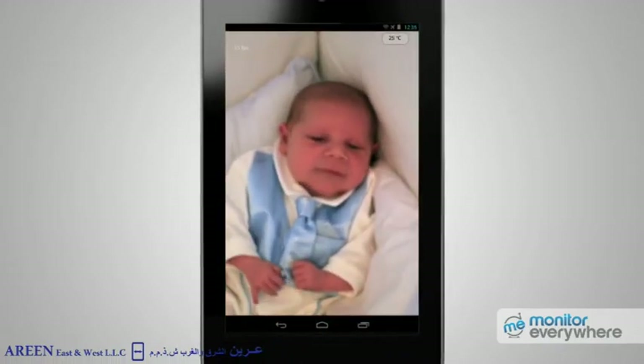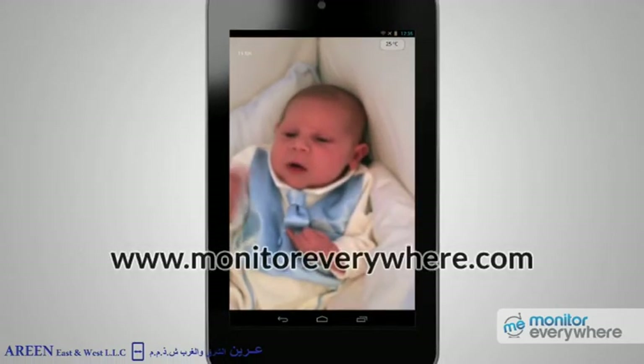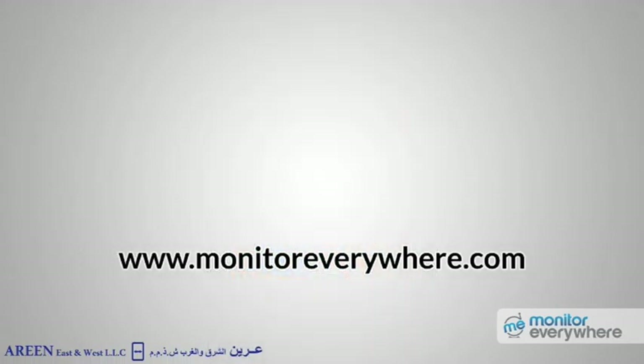This concludes our instructions for the Android version of the Monitor Everywhere app. For further information, user manuals, downloads, or product information, please visit www.monitoreverywhere.com.